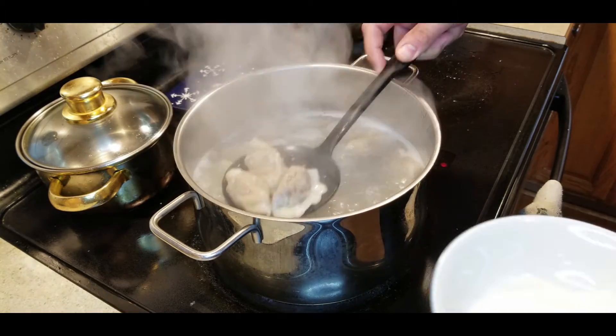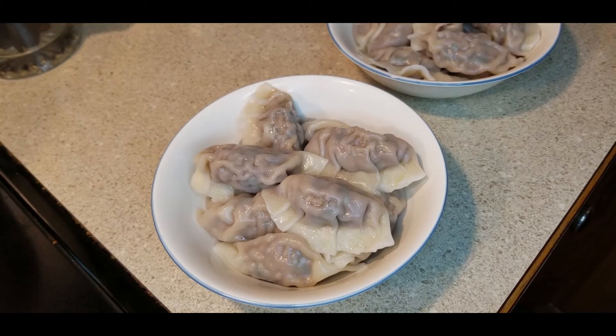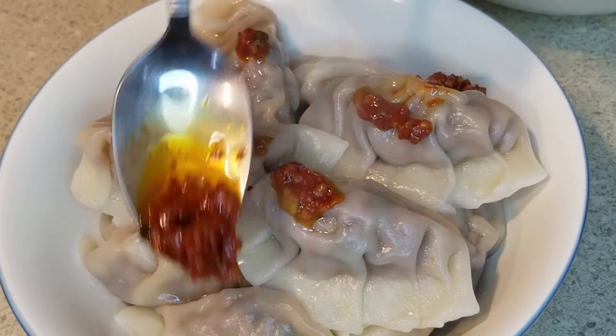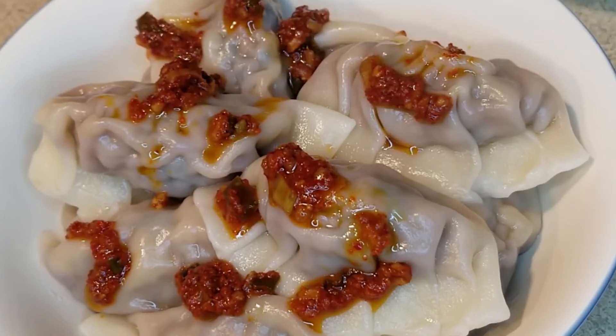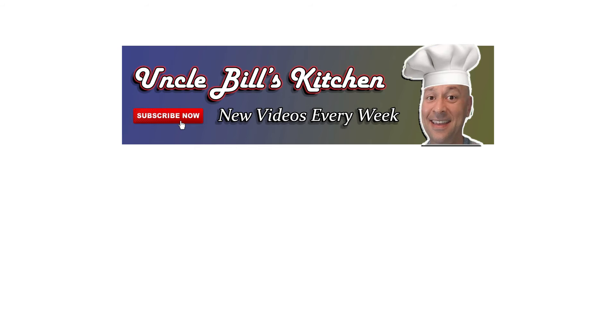Pull them out — perfect, restaurant-style dumplings! I've got a special dipping sauce I created myself; it's a bit spicy so I haven't included the recipe, but if you'd like it, I'm happy to share. It's based on Din Tai Fung's dumpling sauce — a famous restaurant in Taiwan — and it's definitely worth it. Thanks for stopping by Uncle Bill's Kitchen. Please hit that like button and subscribe to receive updates on new releases every week. Thank you, and come again!